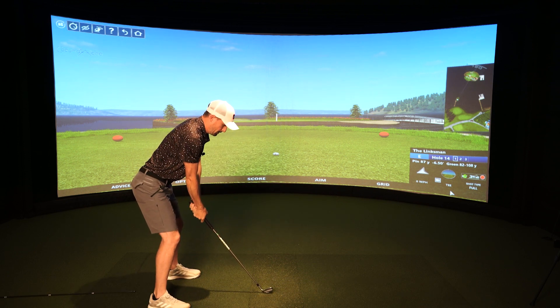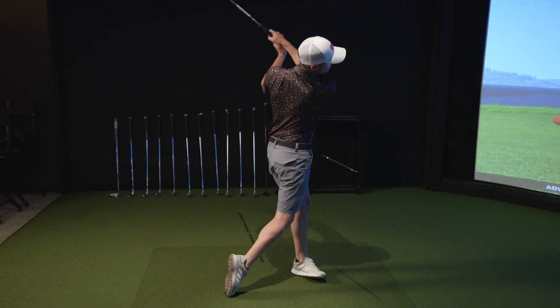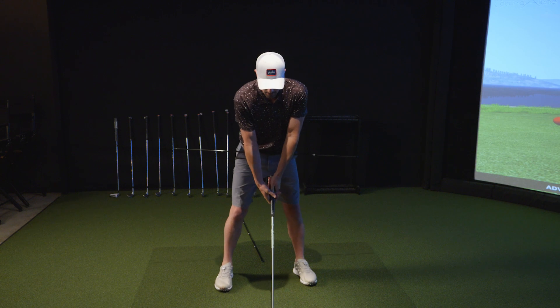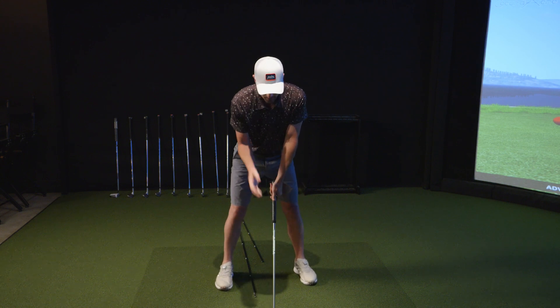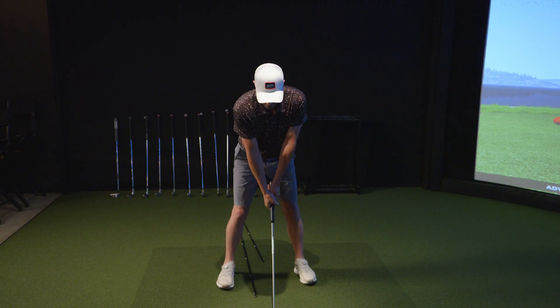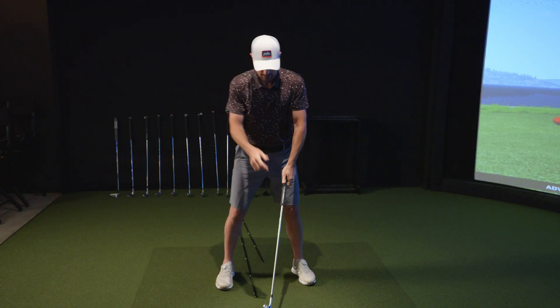As I go back, watch — just pay attention to this. You can see that the hips start the downswing. What I'm focusing on when I bring the club in is at the top, my cue is: hips start the downswing. As I go back, hips start, followed by the shoulders, which creates lag, which creates power, which creates distance.